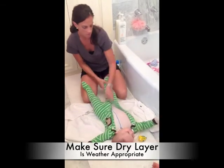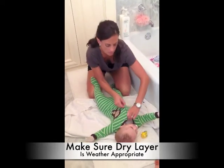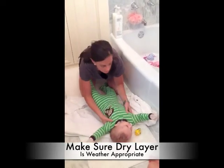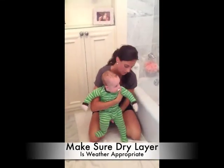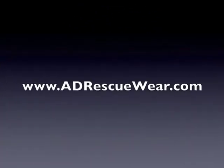It doesn't bother him. The material is nice enough that he can still grab his binky, because he sleeps with his binky and he has a little stuffed animal. He can grab that still, even with the mittens on. It doesn't bother him and he sleeps through the night with this. You take it off him in the morning, wash it, and then we repeat the process the next night.